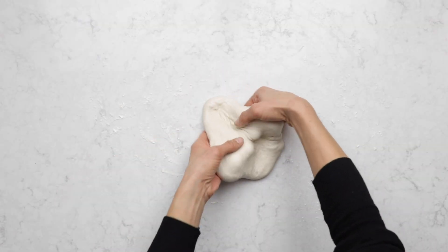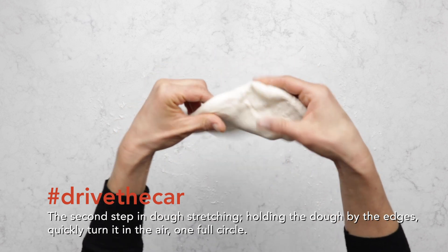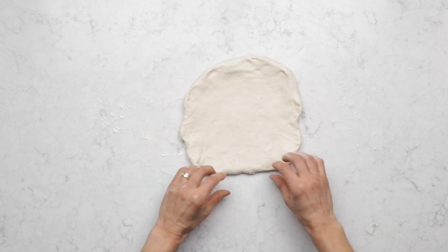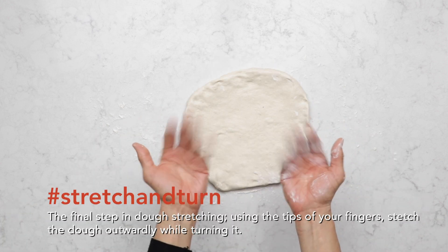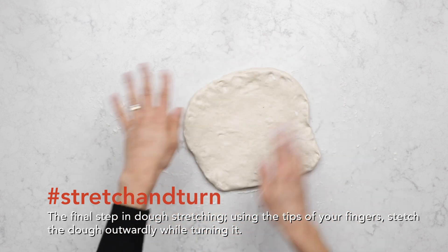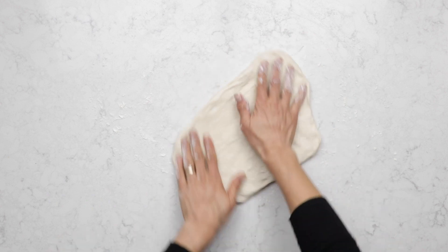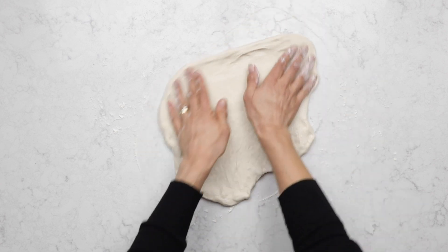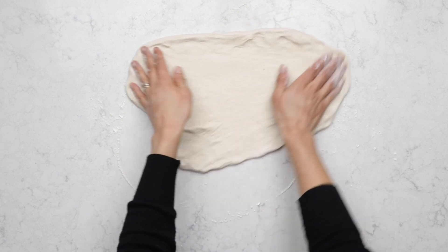Now I'm gonna pick it up and turn it like a steering wheel holding it by the edges. I'm just gonna do this really quickly because I don't want to stretch it in the air. When I put it down it's a little bit larger than it was before. Now I'm gonna use the tips of my fingers on the edges of the pizza dough and drag and stretch at the same time. You don't want to stretch from the middle because it's already pretty thin there and you might get a hole.